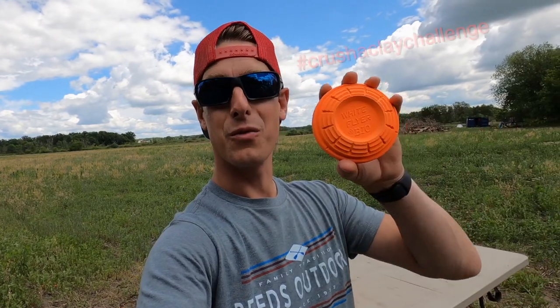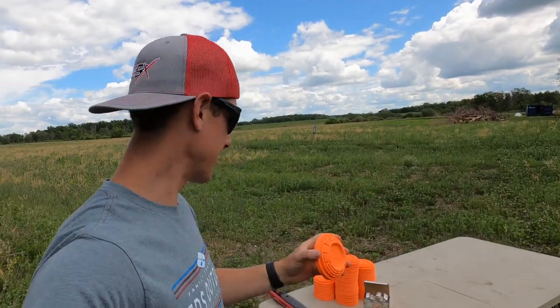Hey, what is up guys? Welcome to the very first video of a brand new series we're calling the Crush a Clay Challenge, where you get to show us your most unique, interesting, fun, challenging, difficult ways that you can crush a flying clay target. I'm gonna kick things off today with a very fun shot that I've never tried before.